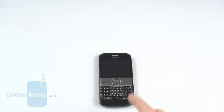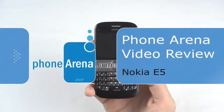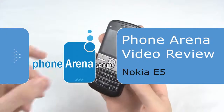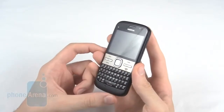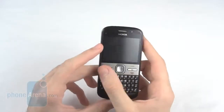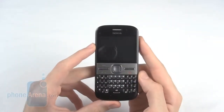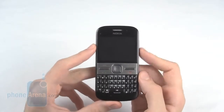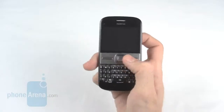Welcome to the PhoneArena video review of the Nokia E5, the latest in Nokia's E-series of handsets. Following on from the success of the E72, the E5 has a QWERTY keypad, a 5 megapixel camera with flash, and a 2.4 inch QVGA screen. However, it comes in at a lower price point, and so has a predominantly plastic body and no front-facing video camera.